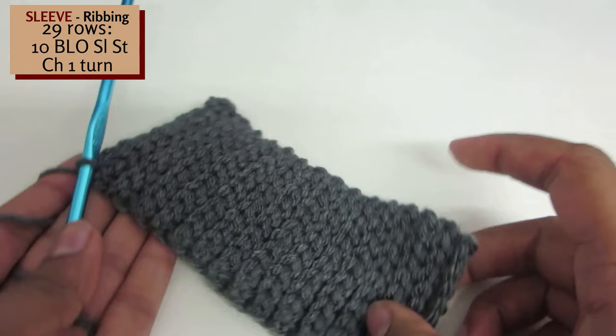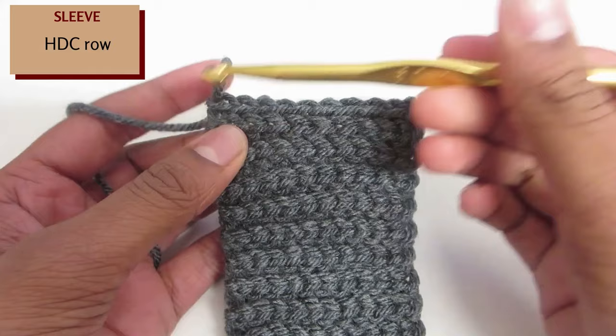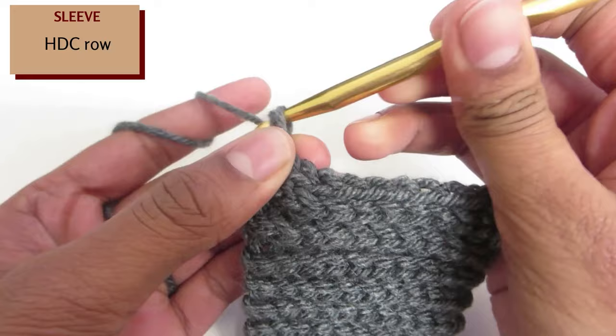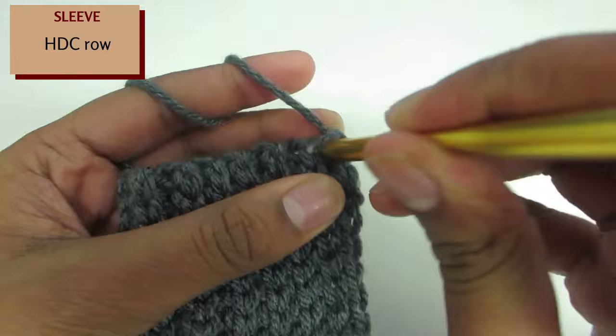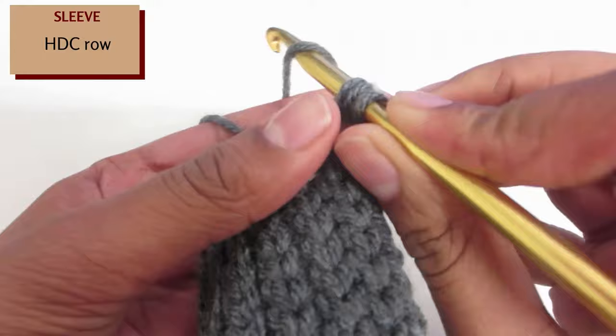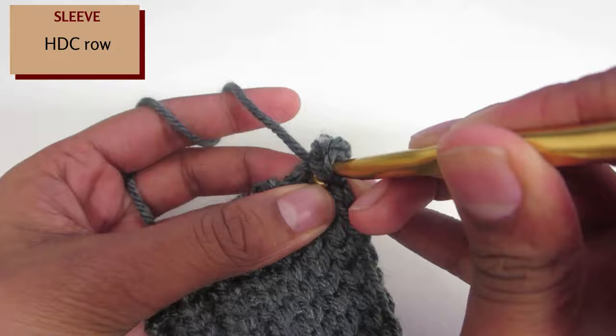Once you have finished the ribbing for the sleeve, replace the 5mm hook with the 6mm hook. Chain 1 and turn your work 90 degrees. Similar to before, half double crochet into the top of every row: yarn over, insert your hook, yarn over and pull through, and then yarn over and pull through all three. Make sure you half double crochet into each raised row and each indented row. Once you have reached the end, chain 2 and turn your work.